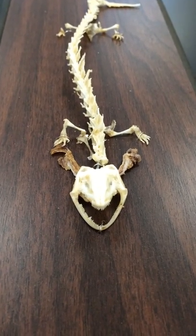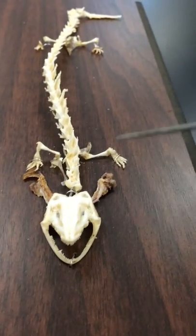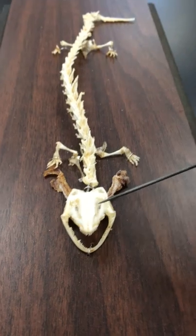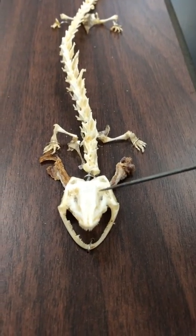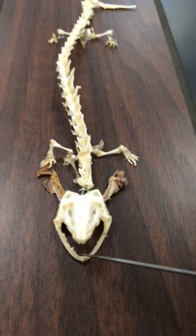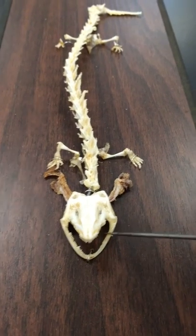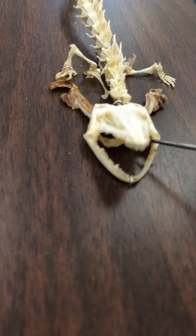This is a video of the Necturus skeletal system. First we're going to talk about the chondrocranium, which houses the brain and the sense organs. Next is the splanchnocranium, which is the framework for the gill arches, which are on the side. The splanchnocranium includes the mandibular bone and the hyoid bone, which is underneath.